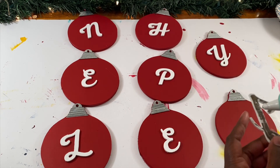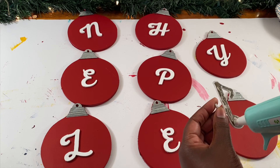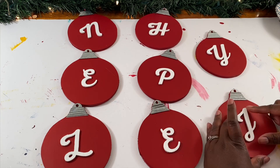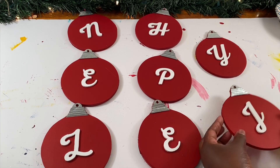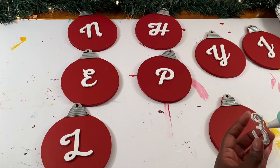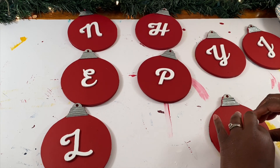Once you have your letters where you want them, you're just going to use your hot glue gun to attach them to your ornament. If you're a person who is bothered by things not being perfect, you might want to measure this. I just kind of eyeballed it and I think it came out okay, but slight deviations don't bother me — and I know it bothers a lot of other people — so use your judgment on that one.